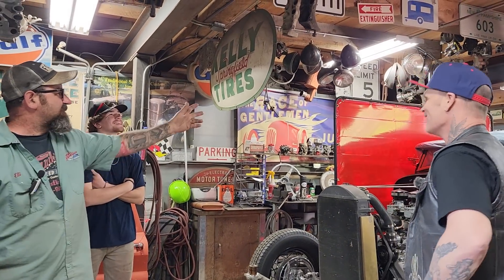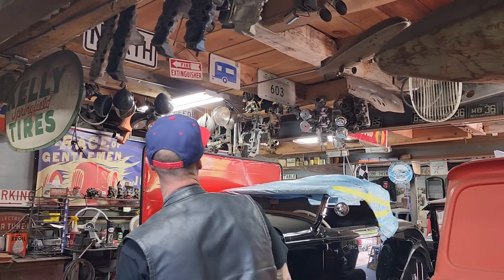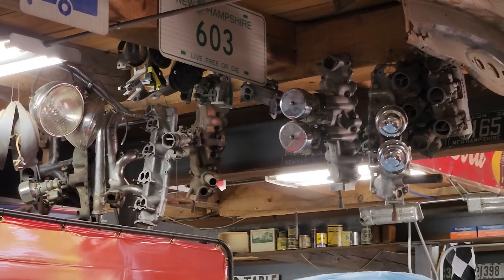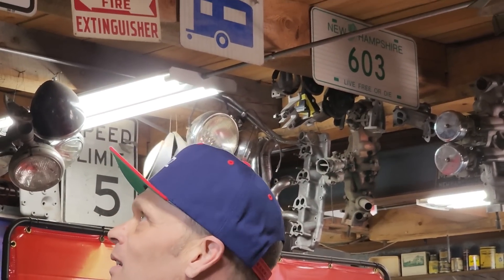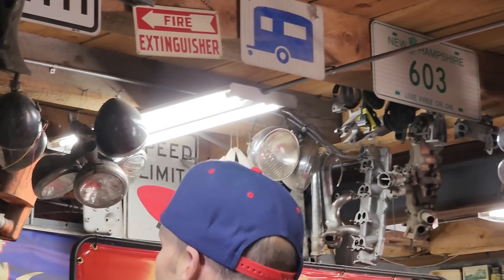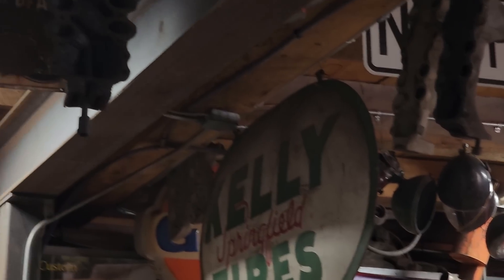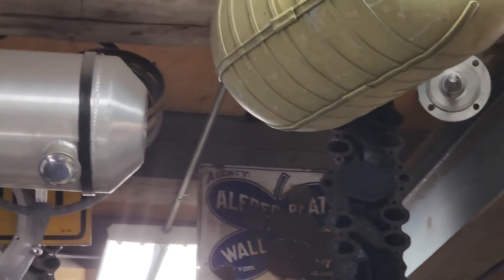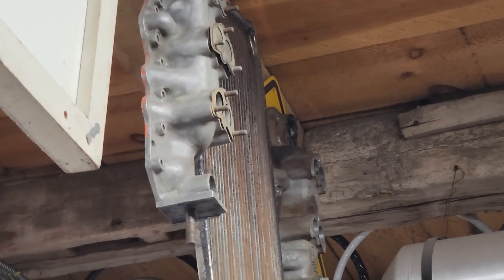He has a weird collection of flathead intakes — he just likes collecting them. There's a ridiculous amount of them in every corner. It works out well because if a customer comes in wanting a really cool original intake, he's probably got one.